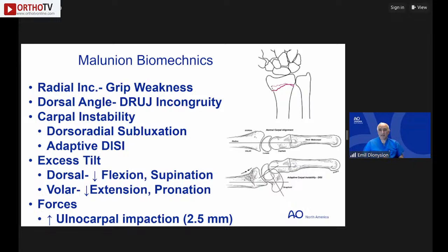Mechanically, radius shortening causes grip weakness from relatively loose muscles. Dorsal angulation creates distal radioulnar joint incongruity, impairing pronation and supination. Dorsal tilt leads to dorsal radial subluxation of the carpus, causing adaptive DISI deformity. Volar tilt causes decreased extension and pronation. Just 2-2.5 mm of radius shortening increases ulnar load by approximately 40%.